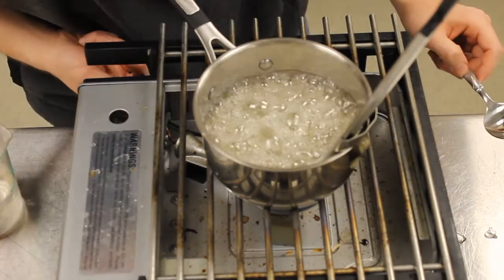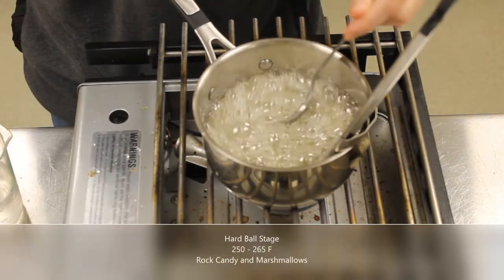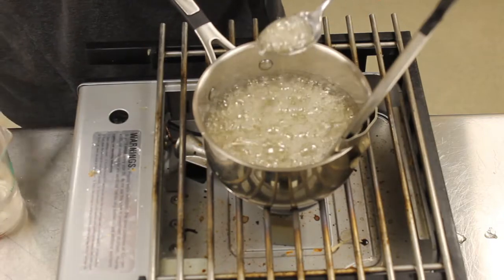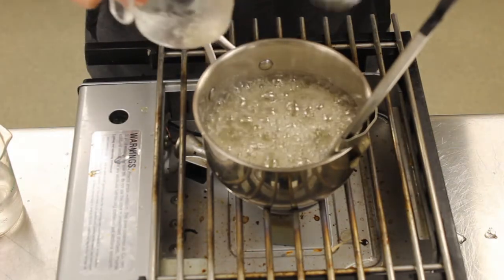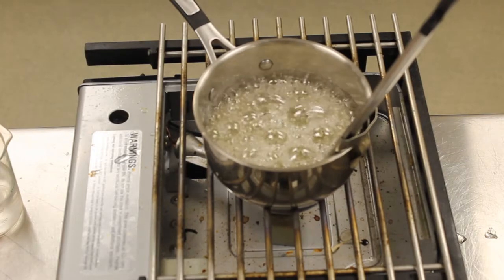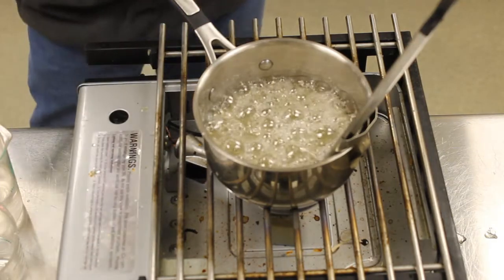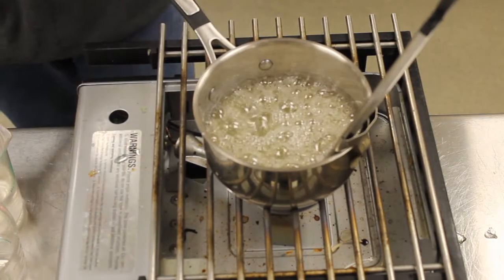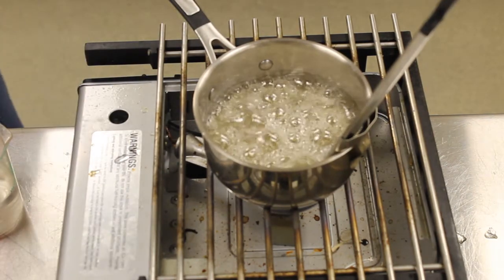Now it is at 255 degrees, right in the hardball stage range. You can see the color is changing a little bit — it's starting to darken slightly but it's not overly dark right now. I'll carefully ladle that into my container and spoon a little bit onto the plate. The next stage after that is the oddly named soft crack stage, from 270 to 290 degrees. There's very little water left in the syrup now, so the heat is going to really start to rise.